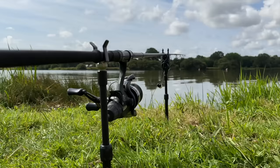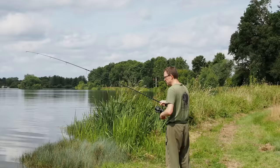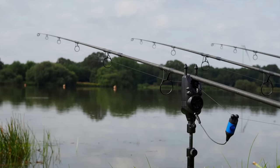Bait runner reels are very popular for carp angling. I started with them back in the day, 20 years ago when I got back into the sport. I think I used some Shimano 8000 GTBs — a classic old reel and a good kind of get-you-going reel.